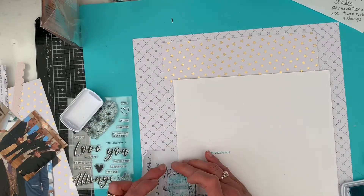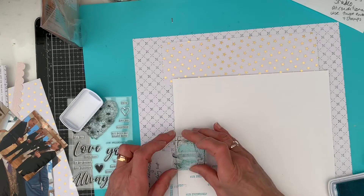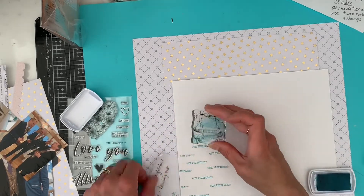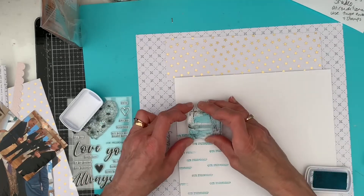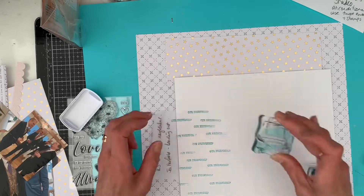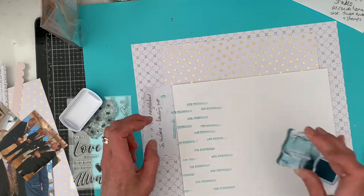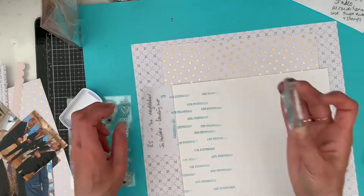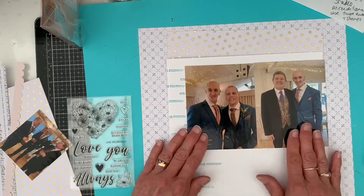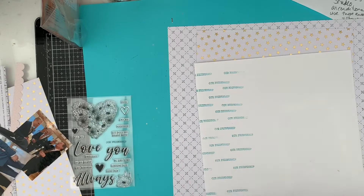So back to the layout. Whilst I've been talking and explaining what's been happening in my life, I've chosen some papers here. The blue doesn't come up too well on the screen — it's a blue little cross pattern as the main sheet. And then I liked the paper with the gold foil stars. And then I wanted this white paper as the background for the photographs and decided to do a little bit of repeat stamping. I used a Catherine Pooler ink, which is very similar in colour to those blue crosses on that back page.